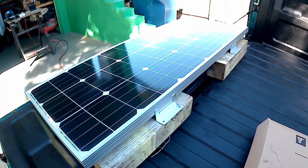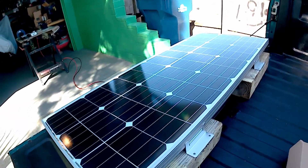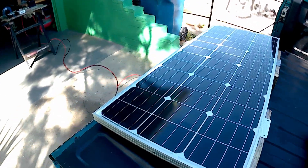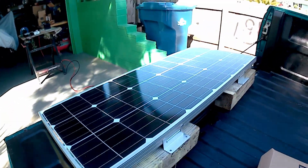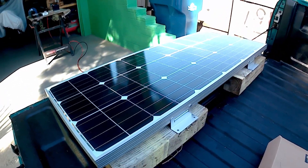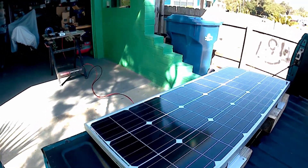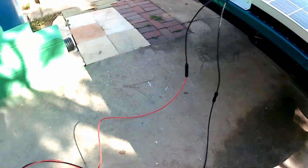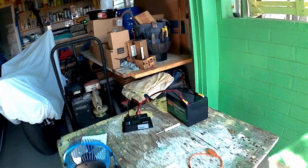What you get when you buy this kit is the 100-watt solar panel. I've just set it up in the bed of the truck with a couple of 4x4s, because the sun's hardly on it. They do give you these 16 feet of wire leads.